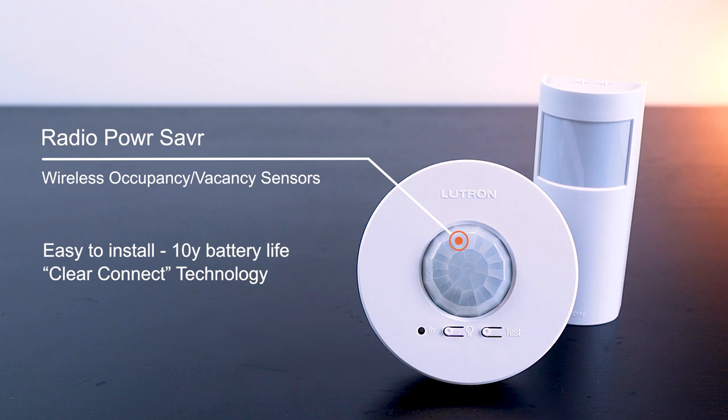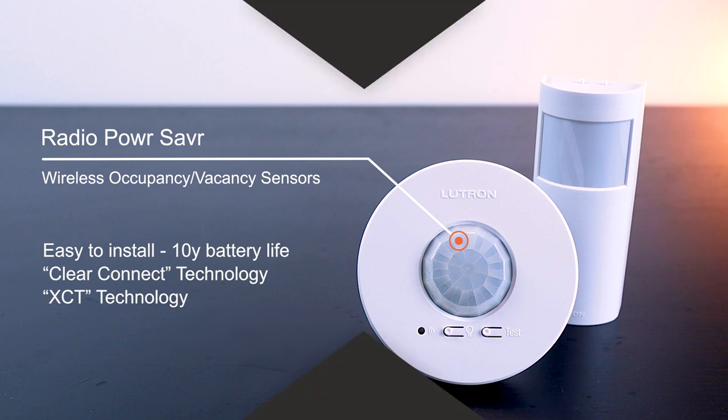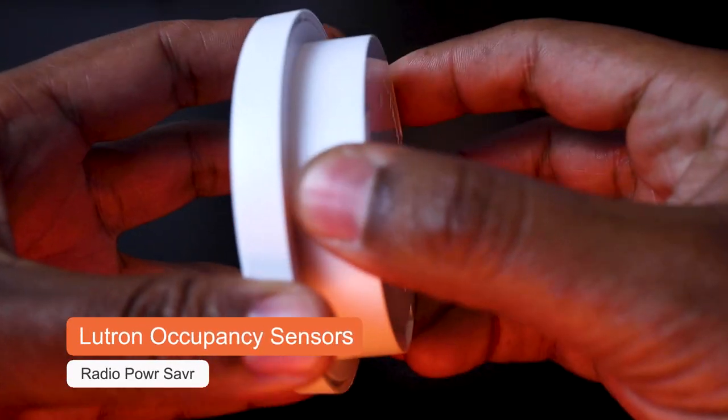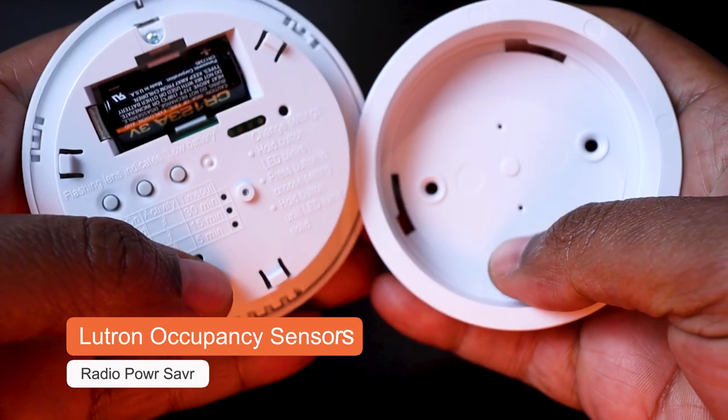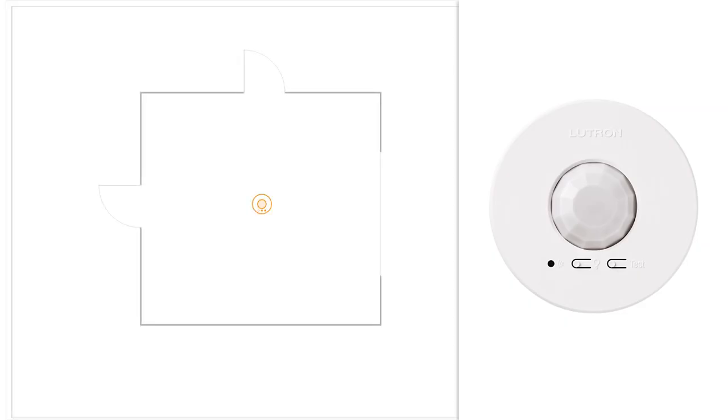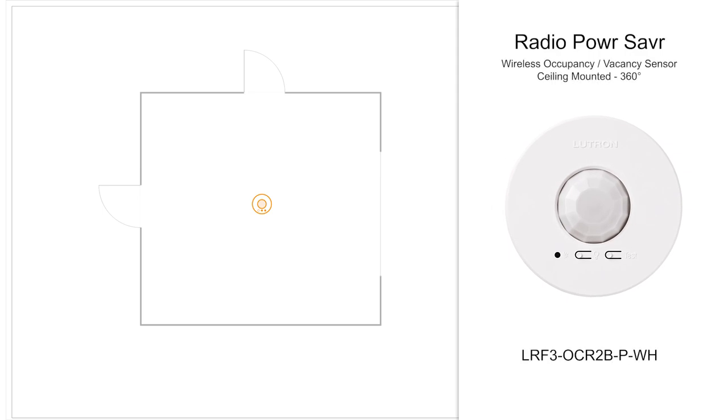They communicate thanks to the Lutron-patented wireless communication technology called ClearConnect, which allows them to tell the occupation status of a space back to the Lutron dimming or switching modules. Those sensors also use Lutron XCT technology, which allows for very fine motion detection, like someone sitting turning the page of a book. One of the most popular is probably the ceiling-mounted occupancy sensor, offering a 360-degree detection for an area between 30 to 62 square meters depending on the height of the ceiling.